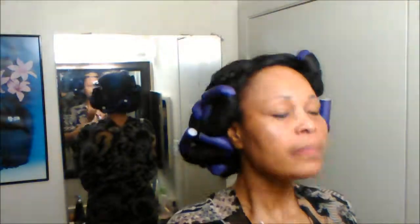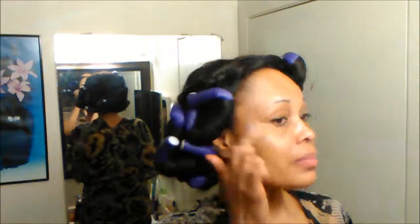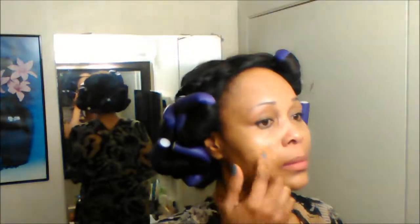Tonight I'll be using the Estée Lauder Flash Illuminator. I am going for a dewy, illuminating, glowy look because I want to look fabulous for the evening out. That's the LA Girls concealer, which I'll be applying on my hyperpigmented areas just to cover them up. I'll also be using my Kat Von D foundation — I love it, it gives me a matte finish, but hopefully the illuminator will shine through and give me that dewy glowy look.